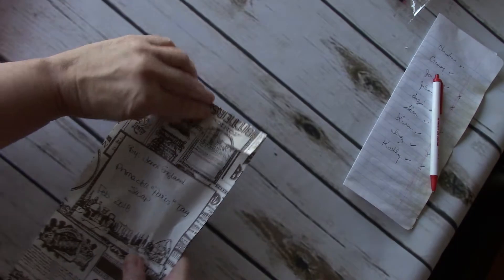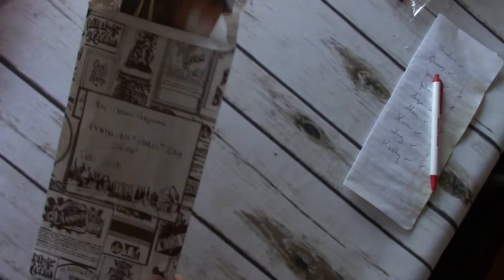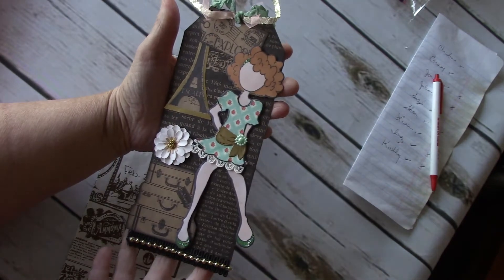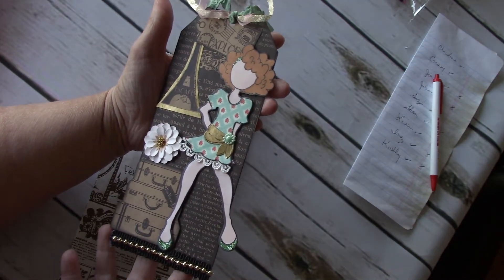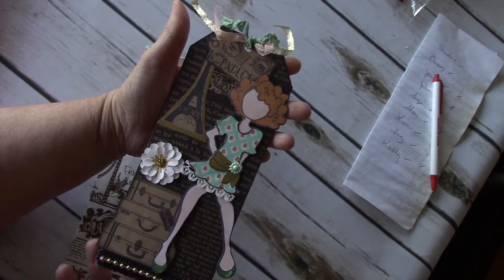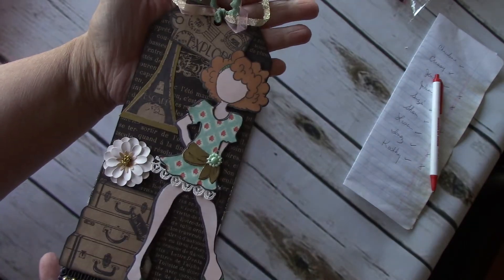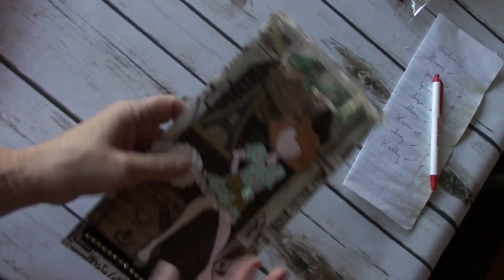Jenny England. Jenny made me one, so I'm going to open this one. She's very cute, Jenny. Great job. A little suitcase stamp — I like that a lot. So this is by Jenny England. Thank you for making me one, Jenny. I really appreciate it.